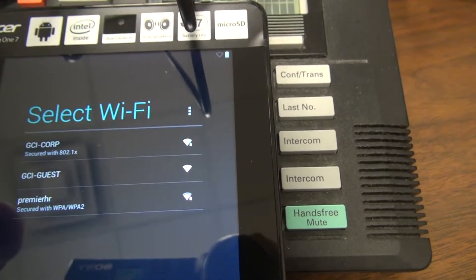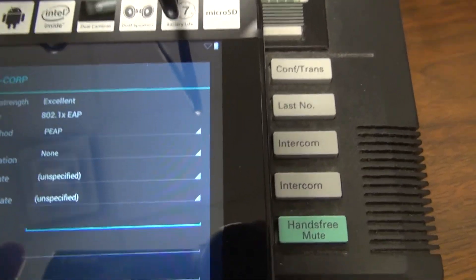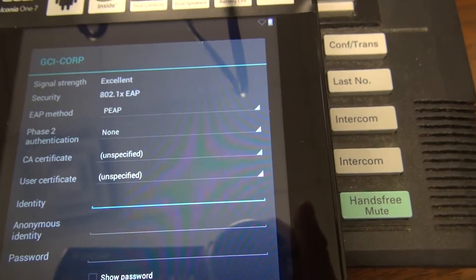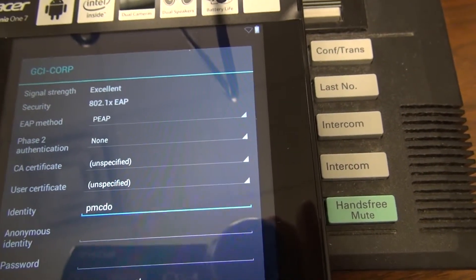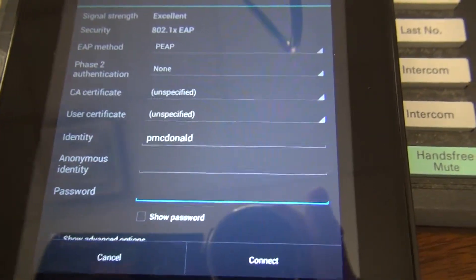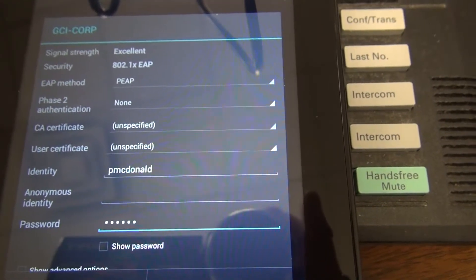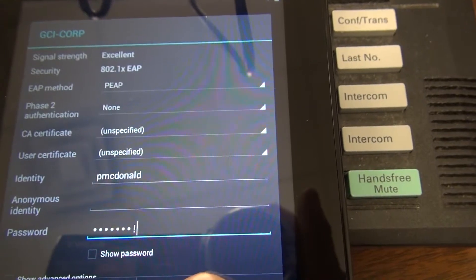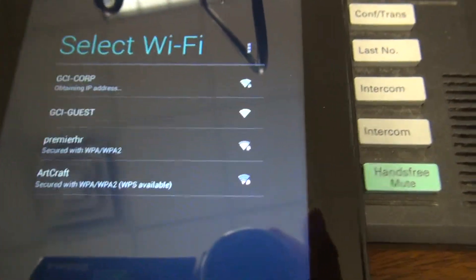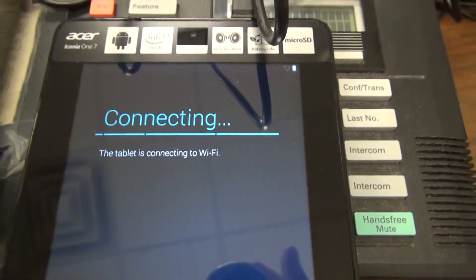We do have a Premier Services next door and it's picking up their Wi-Fi, but you're going to log in using the corporate one. It's asking for identity, password, and anonymous identity. Your identity is the same login used for your system login, and your password is also the password you use for your system login. After entering that, you'll see a connect button. If you see it obtaining an IP address, you are being connected to the Gannett intranet. Right now it's connecting to the Wi-Fi here in the warehouse.